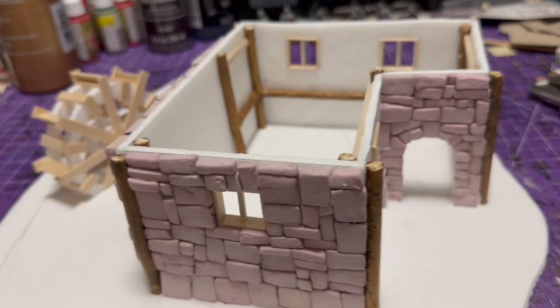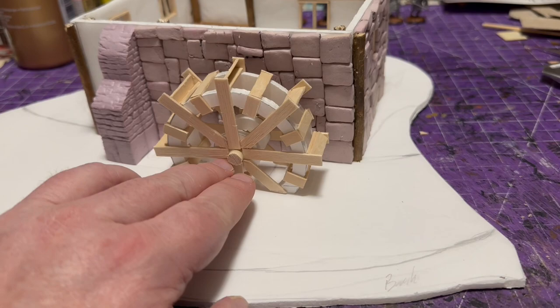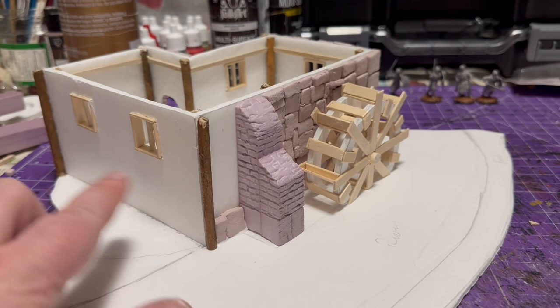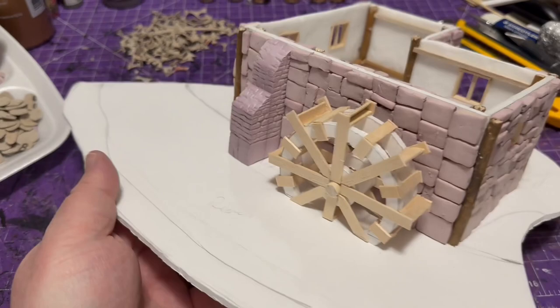I started gluing bricks to the outside of the entire piece. I constantly went back to make sure the wheel still fit and wasn't leaning in any direction — before the bricks dried I needed to make sure it was still straight. I also put bricks on the accent wall inside, so there's a very sturdy outer wall where the wheel attaches — it just seems more realistic.